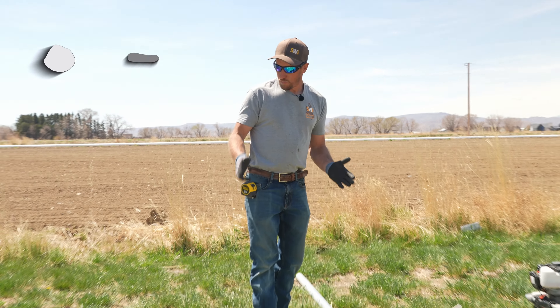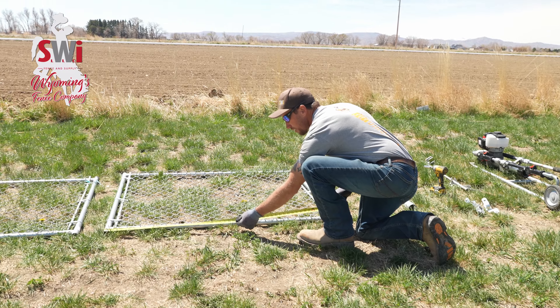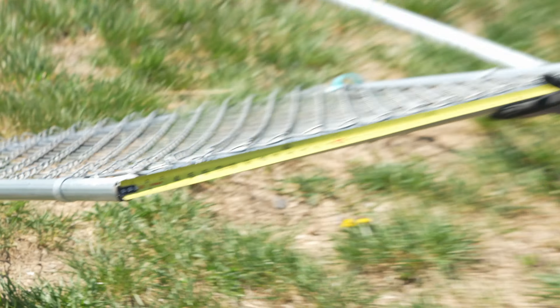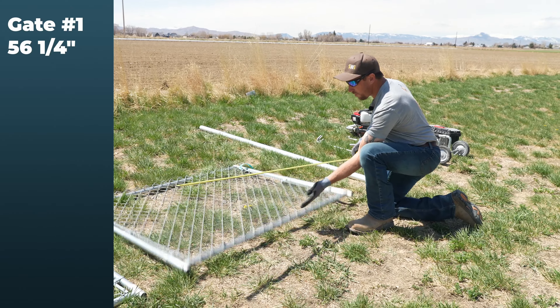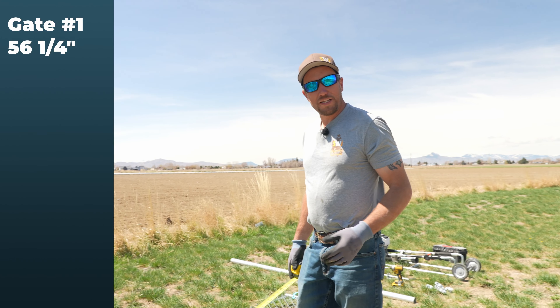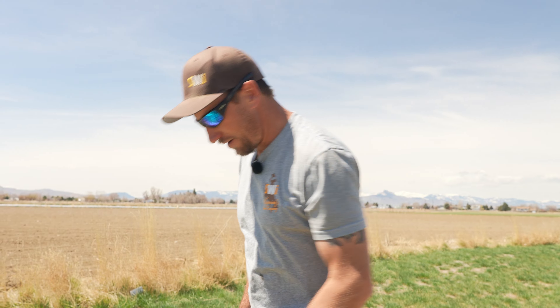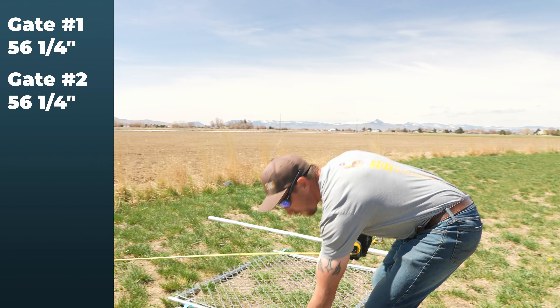First things first, we need to know how big our gates are. We're going to pull our measurement from one end of the gate to the other and we have 56 and a quarter. When installing a double drive chain link gate, make sure to measure both gates — don't assume they're the same because sometimes they can be just a little bit different. This one is 56 and a quarter too.